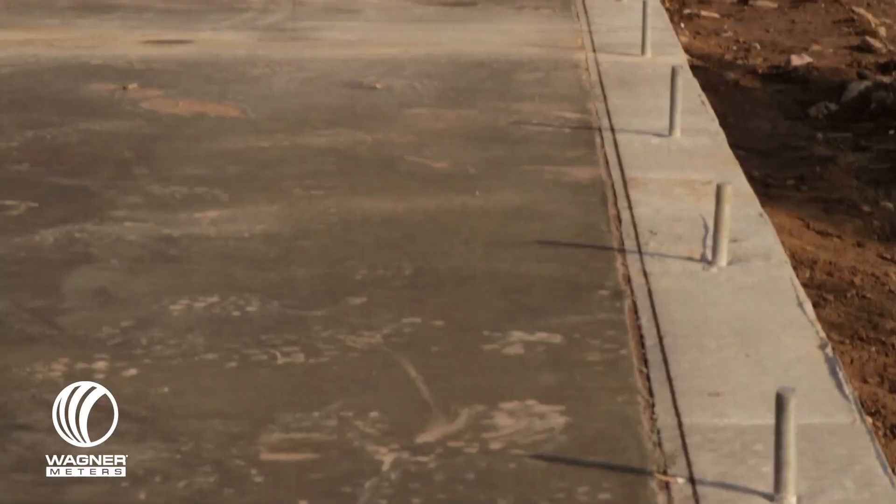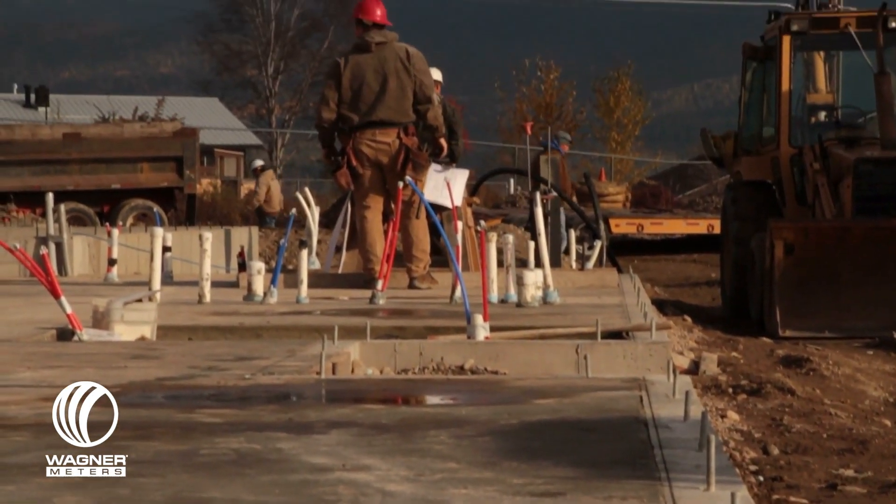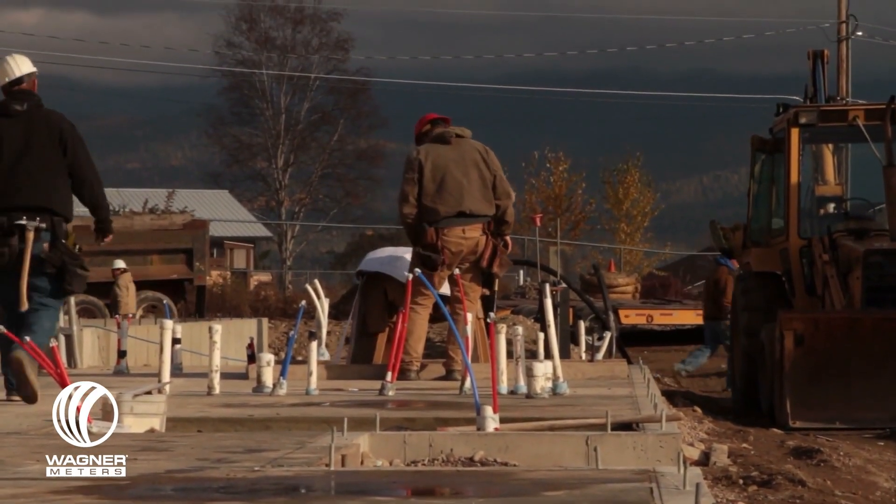Let's talk about the issues with new slabs. Arguably, the biggest issue is unrealistic expectations of drying time. The rule of thumb is 30 days for every one inch of slab thickness, once conditions are appropriate for drying. But that's just a rule of thumb — not a hard and fast rule. You must — I repeat — you must test the moisture in the concrete in order to truly know if you're ready to install.